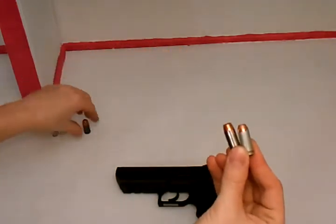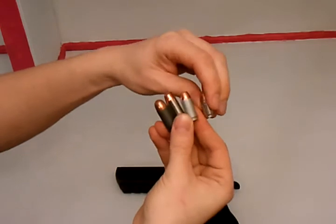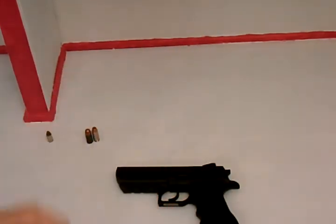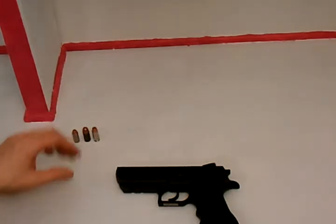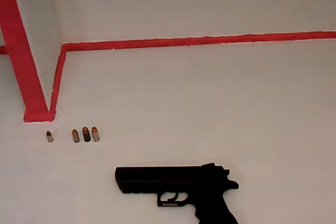Here's your .40 cal round in comparison to your 10mm, your .45, and your .380. I don't have any 9mm left — shot them all. That's what I've got to show you where the cartridge sits size-wise. Law enforcement loves .40 cal — it seems to be one of the favorite law enforcement rounds. As far as military and NATO are concerned, 9mm is always the military's choice for sidearms.